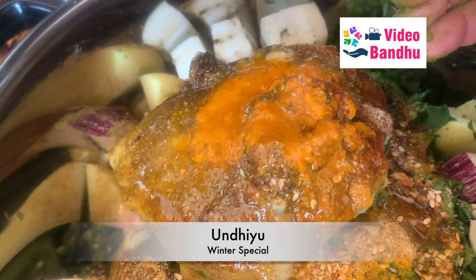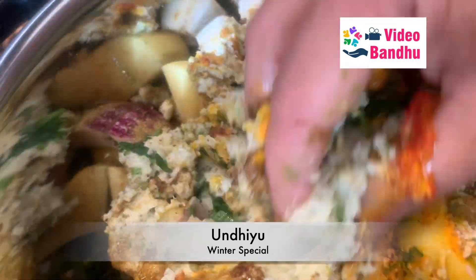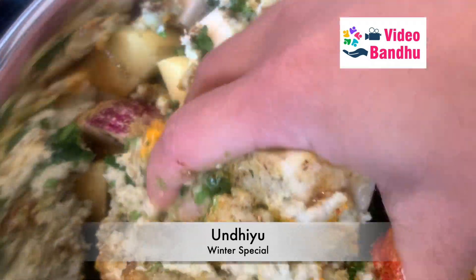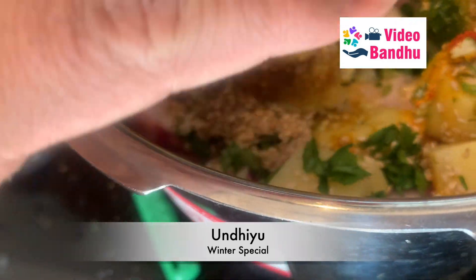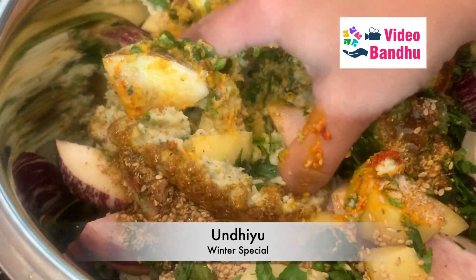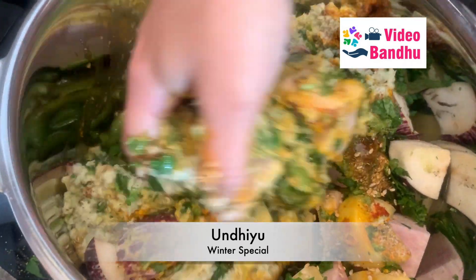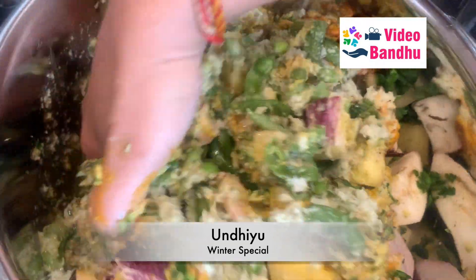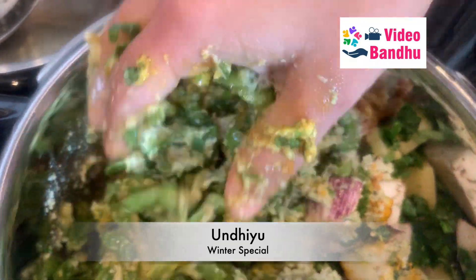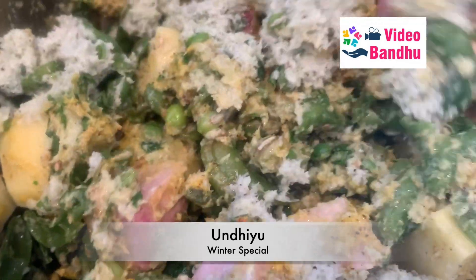The oil quantity also depends on how much of this recipe you are going to make. We need to nicely mix all these masalas together and coat all the vegetables in the pressure cooker so that while they are cooking, the vegetables start releasing their own flavors and the masala also starts releasing its own flavor.